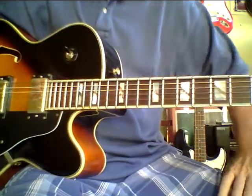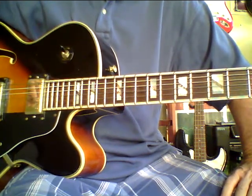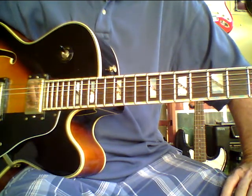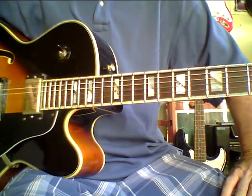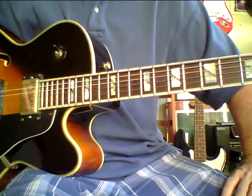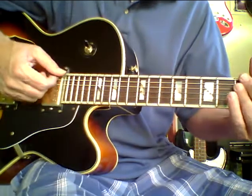Sure, you might be able to find one cheaper, but most of my customers understand that we're not talking a garage sale here. If you judge buying a guitar on the cheapest price, you're not going to get the best instrument — because guitars vary greatly from guitar to guitar.